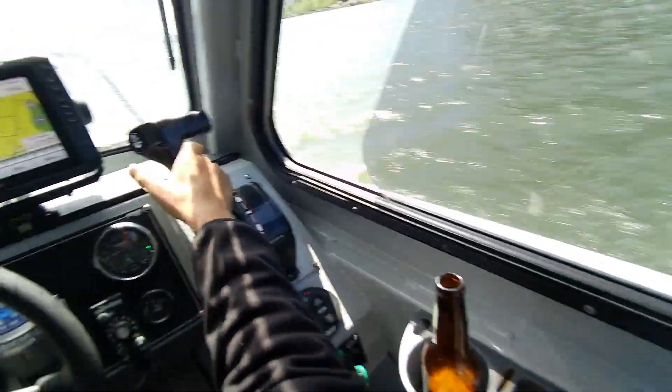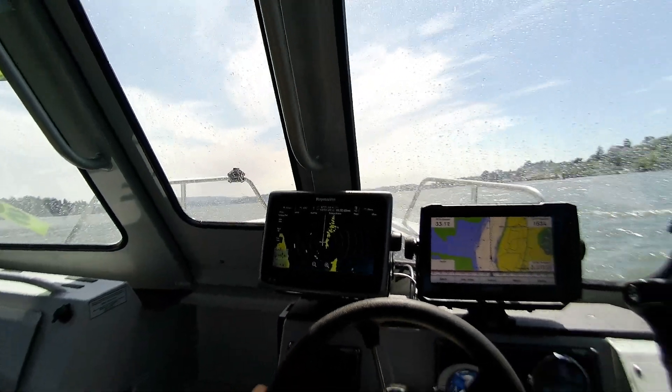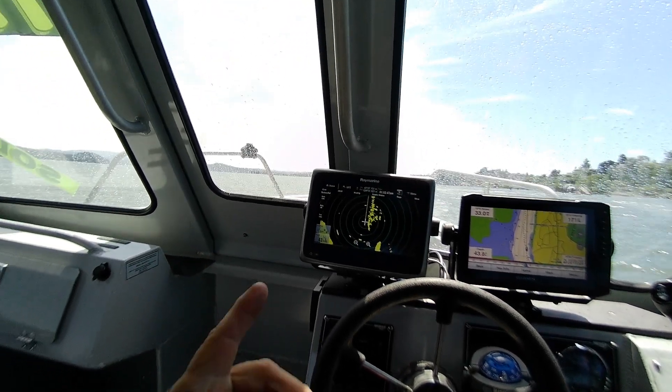Turned the live well off. See if I forgot anything. One thing that gets me is that stupid heads-up right there.